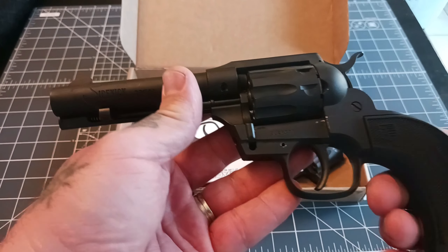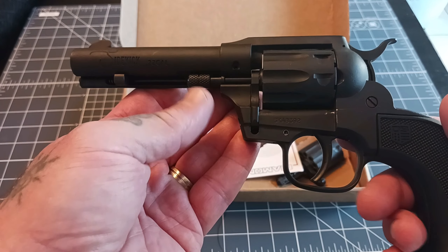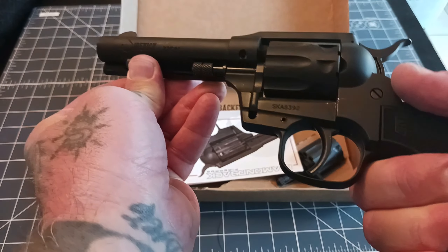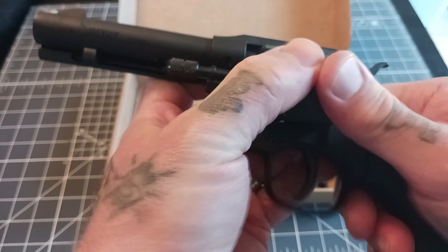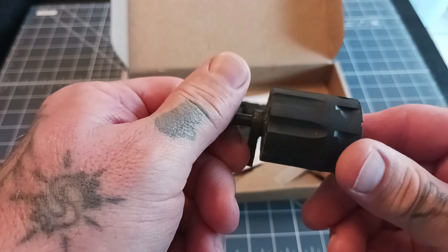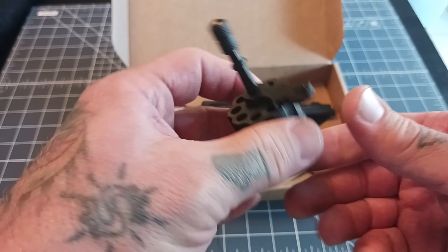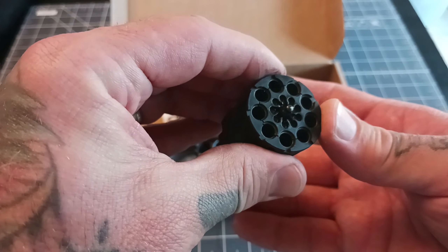This looks like a single-action cowboy style revolver like the Wrangler or the Heritage, but it's not. Instead of using an ejector rod to unload each round one at a time, this actually pushes forward — your cylinder pops out. This is a nine-shot revolver. Also in the box you have an extra cylinder, so they send you one in 22 long rifle and one in 22 mag. The cylinder swap is a little difficult but once you get the hang of it it's pretty easy.